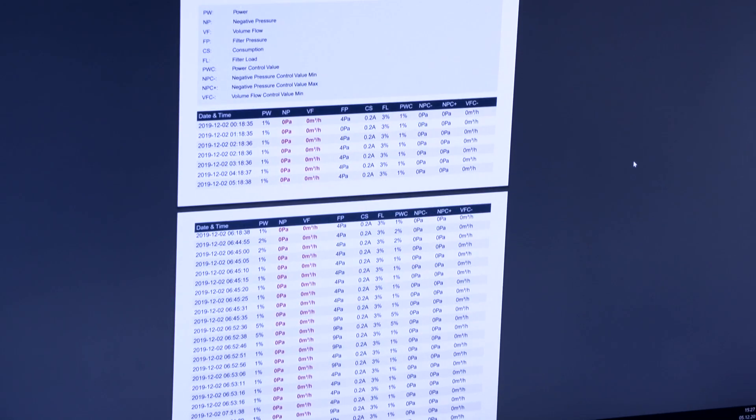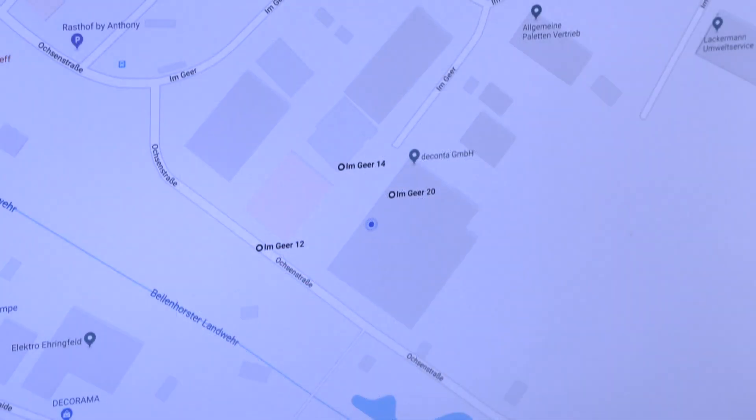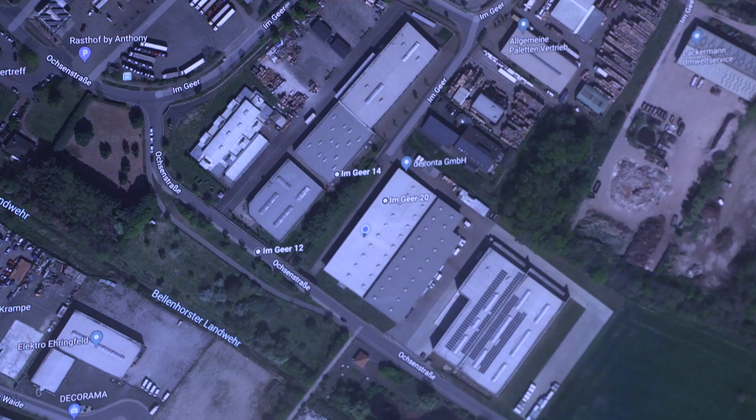Furthermore, from this stored data you can generate a PDF report for any specific work area on site. The locations of the individual devices can also be tracked using the integrated GPS.